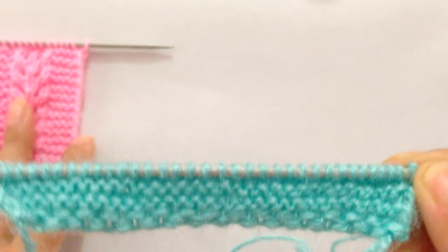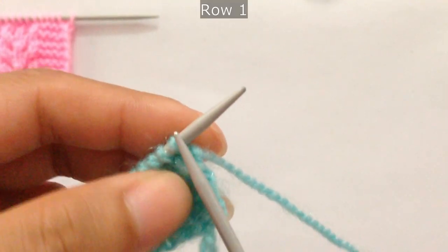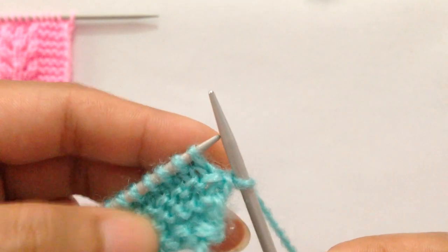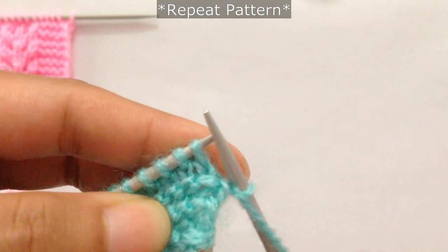I have already done my border here. So after you finish your border, for row one you slip your edge stitch as if to knit, then start the repeat pattern from here.